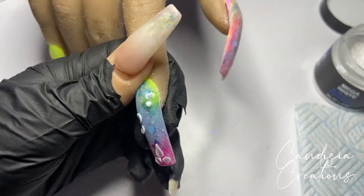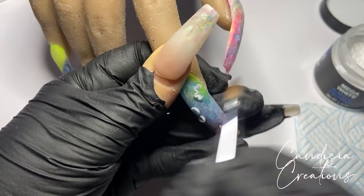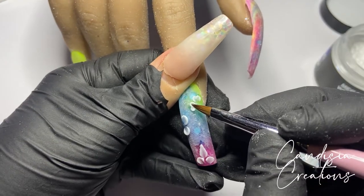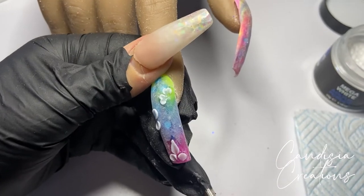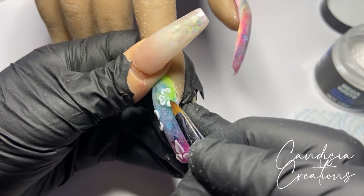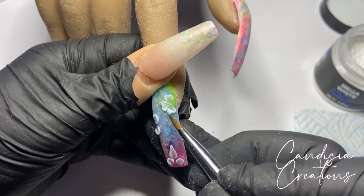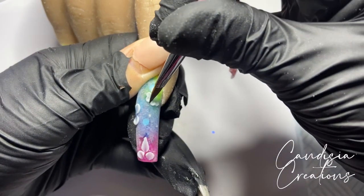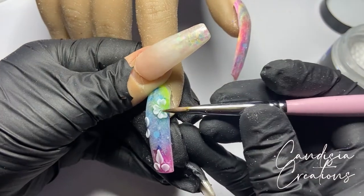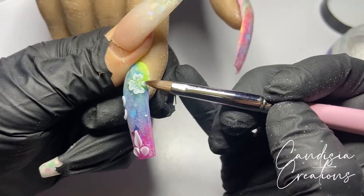I didn't like one petal so I tried to get it off my brush, but it had dried too much, so I used a Stanley knife to remove it from the nail. I placed another bead in its place and shaped it into a little heart-shaped petal. I did the same for the bottom petal and the petal on the other side. To create that heart shape I pressed into the bead and dragged it out in two different directions, then used the tip of the brush to go to the outside of the bead and push it inwards.